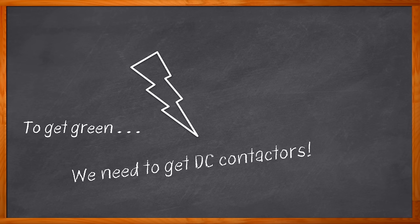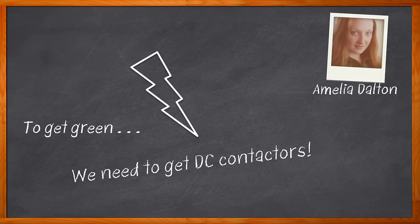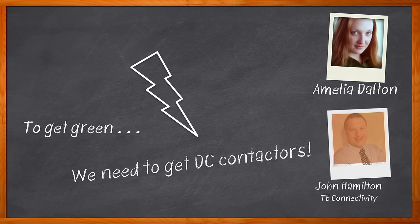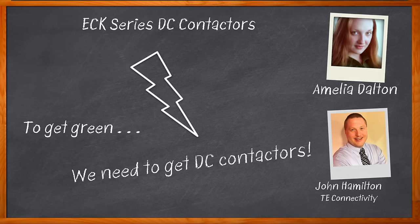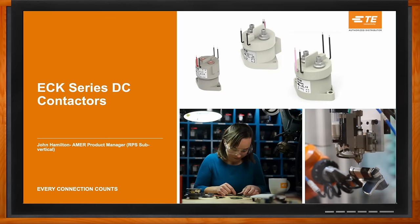Let's dig into the details about DC contactors. I'm Amelia Dalton, host of Chalk Talk. In this episode, John Hamilton from TE Connectivity and I chat about the what, where, and how of DC contactors. We also explore the benefits these solutions bring to e-mobility, warehouse automation, and battery management applications, and how you can get started using a TE Connectivity ECK DC contactor in your next design. Don't forget to click that link — you can find even more information about this topic from TE Connectivity.